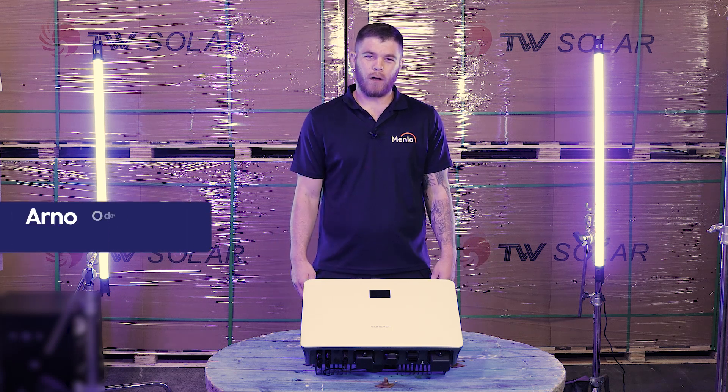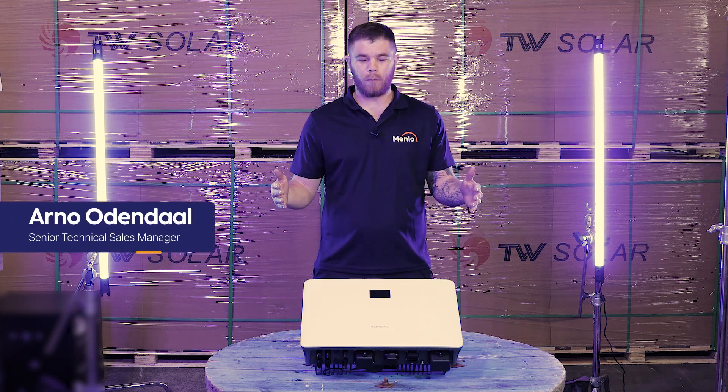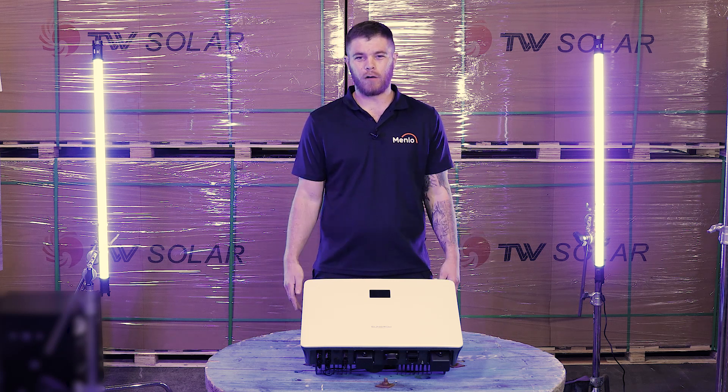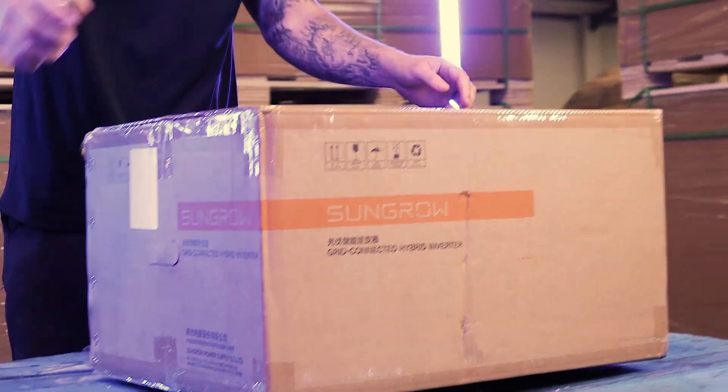Hi guys, welcome to our warehouse where we will be unboxing the SunGrow 6kW Hybrid Inverter. Let's crack it open.